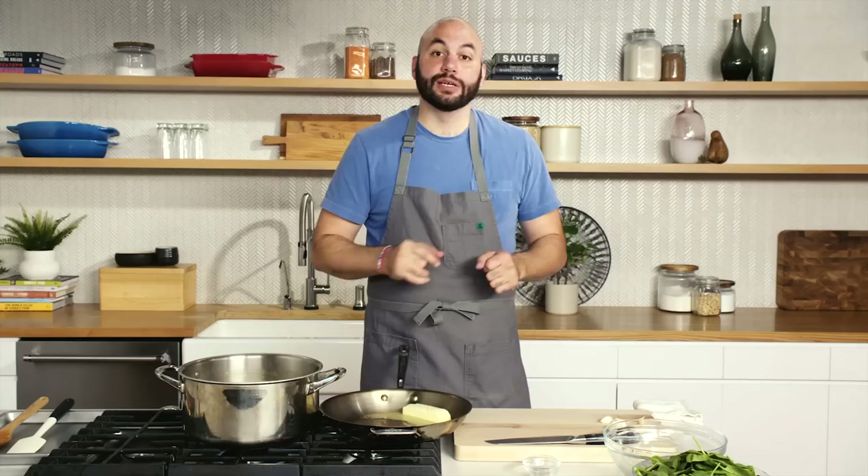While the butter is melting, we're going to go ahead and slice the garlic thin. You might say, well, that's a lot of garlic — that's why we're calling it garlicky spinach. You can put less garlic or no garlic at all.